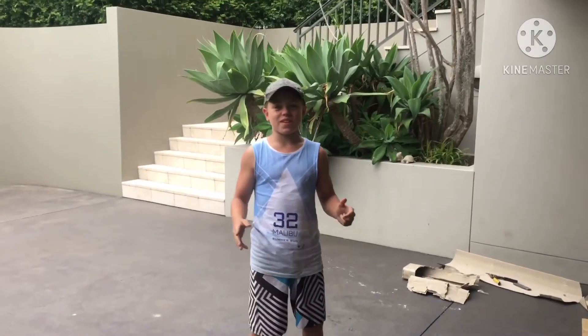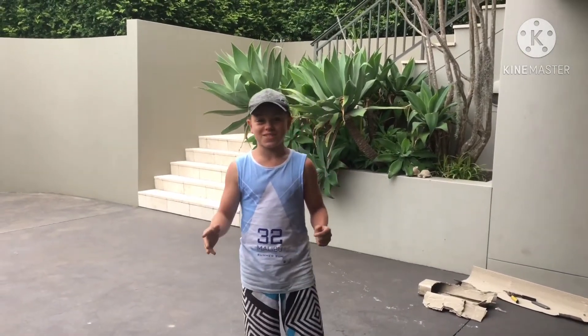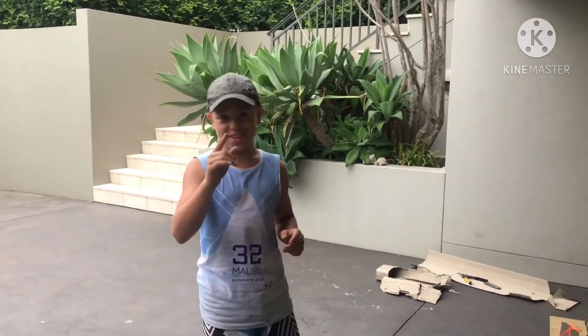Hey guys, what's up? Welcome back to another video. Today I'm explaining to you guys the best bike rack that you guys can get.